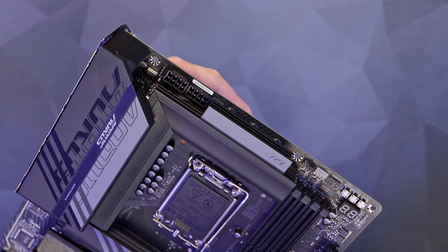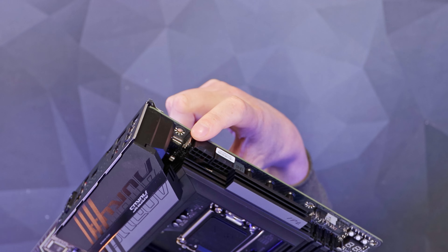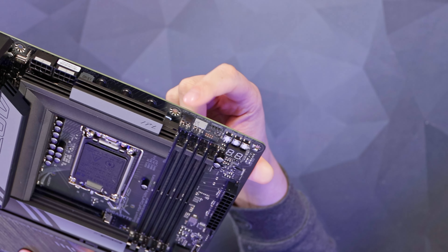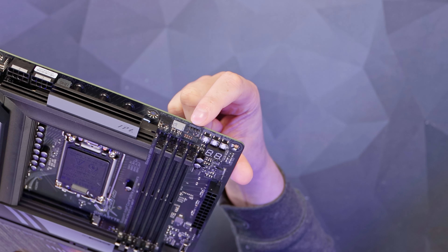Looking around the board, on the top left we have got two 8-pin EPS connectors — they're not shielded but they have got solid pins. There's also a system fan 3 four-pin header tucked in the corner there. Going along, we've got another two four-pin headers: a CPU Optional and a CPU Fan. Then there's a 5-volt addressable 3-pin RGB header.